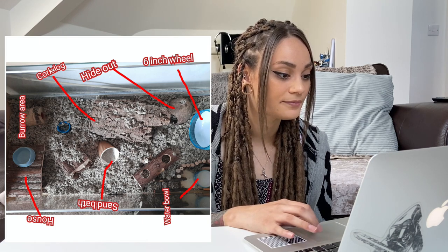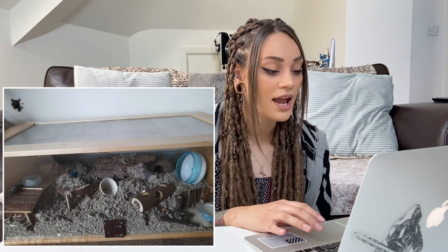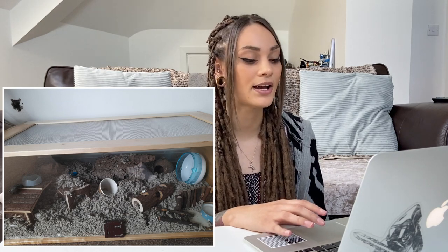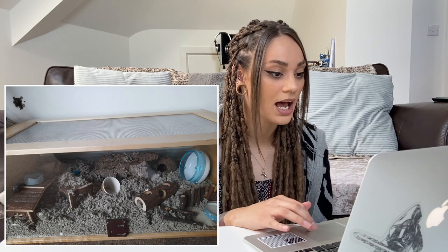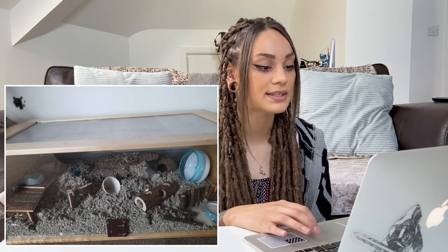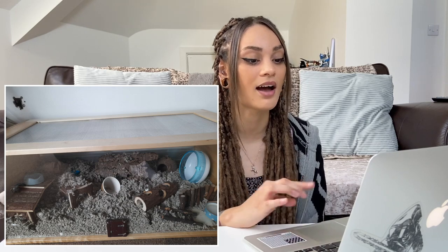You've also got Carefresh bedding and a cute little fairy door on the front — overall this looks like a great setup! The only things I'd suggest: give a slightly larger sand bath area, as hamsters absolutely love them, and upgrade the wheel to at least an eight-inch (21cm) wheel rather than six inches, just to make sure your hamster's back isn't curving while running.